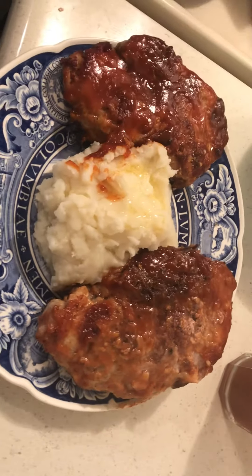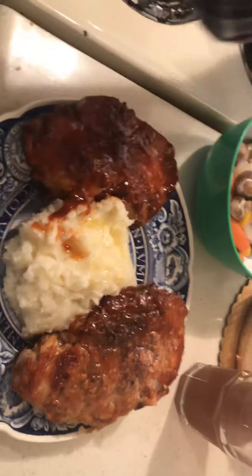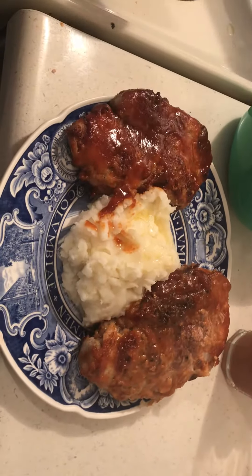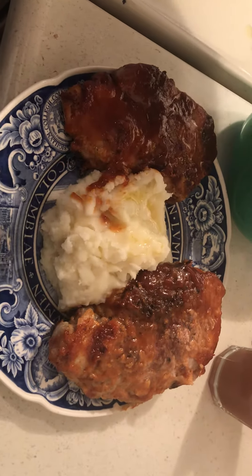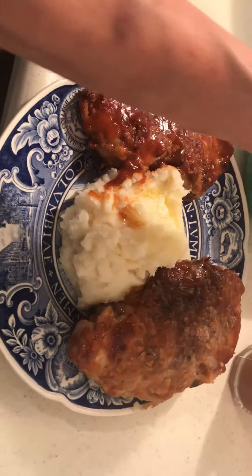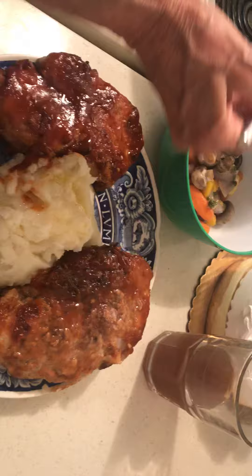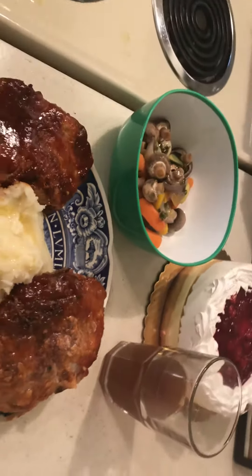We're having our Memorial Day a little bit late. The other day I made some vegetables in a pouch, but this time I steamed the vegetables and made a little concoction of margarine, garlic, and parsley — because I don't care for the garlic directly on the vegetables.